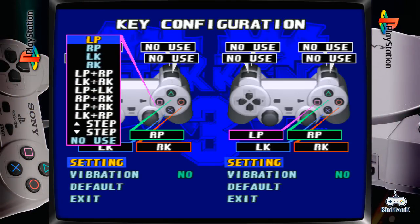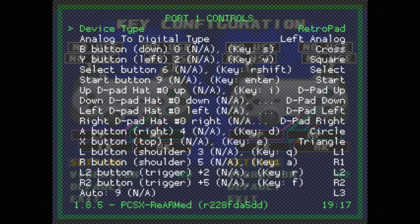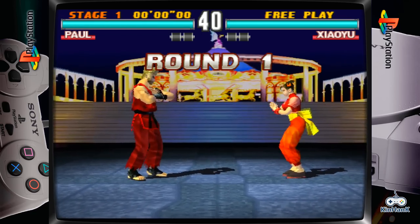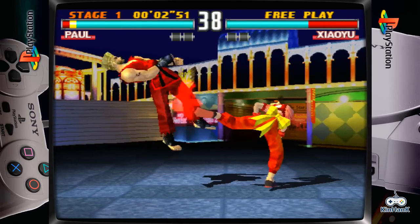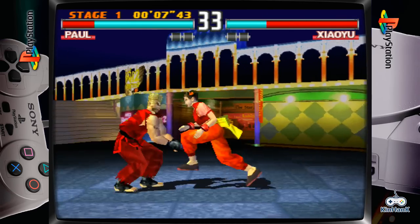Alright, Tekken 3 — let's check out the controls. My circle is set up to L for some strange reason. So even if you get a ready setup system like this, you'll always come into these little issues with controls and RetroArch. It's just something to be aware of.